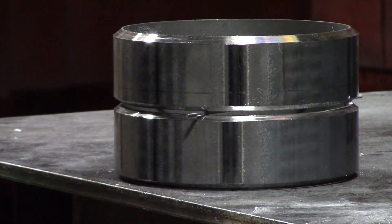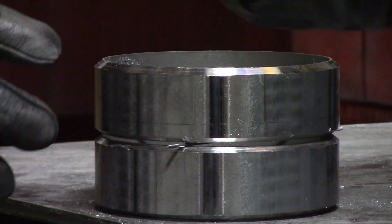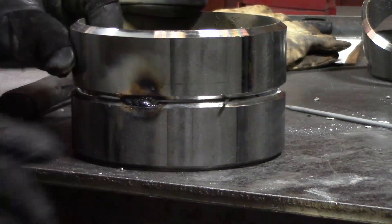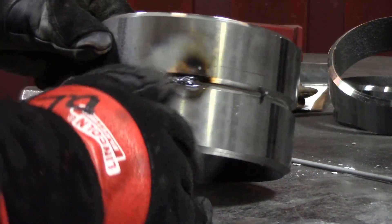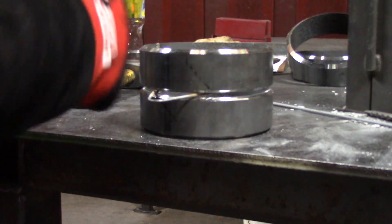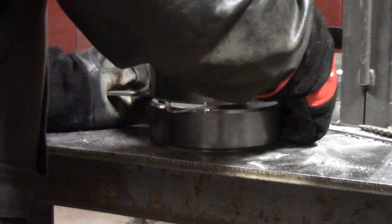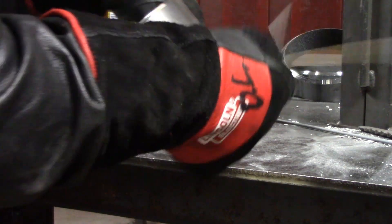Eyeball everything on the inside, and feel on the inside to make sure you've got everything lined up so you don't have any high-low going on. Once everything's lined up, let's give it a tack. I put about a three-quarter-inch tack in there, so I have plenty of room to grind the stop and start of my tack. Now we want to pull the gap wire out — sometimes it pulls right out, but if not, use a pipe wedge. This is a must-have for pipe welders. Slide it inside, open it up a little bit, and the gap wire will pull right out.